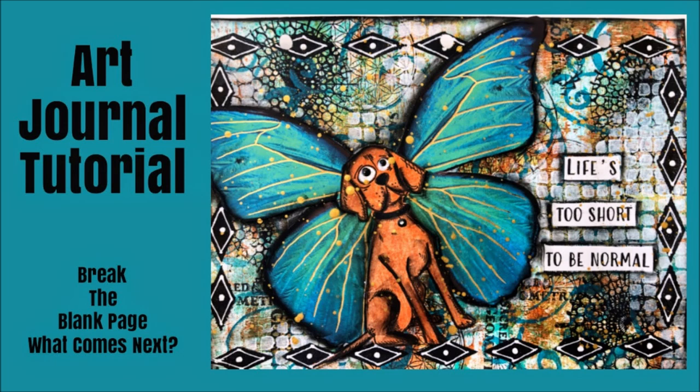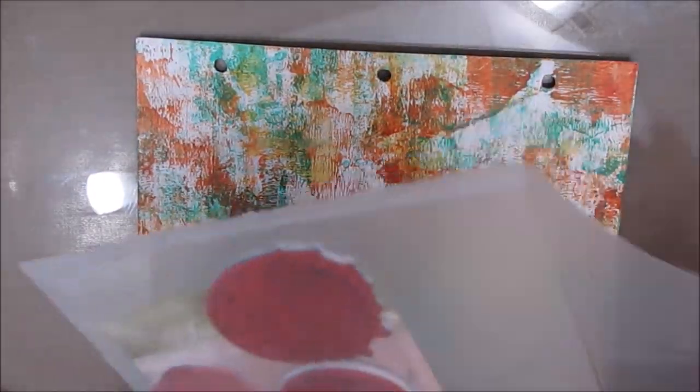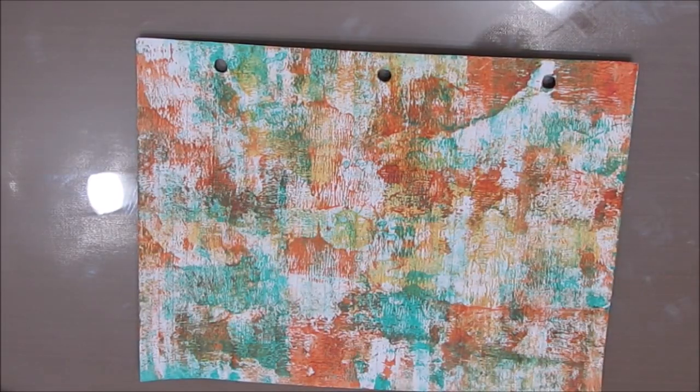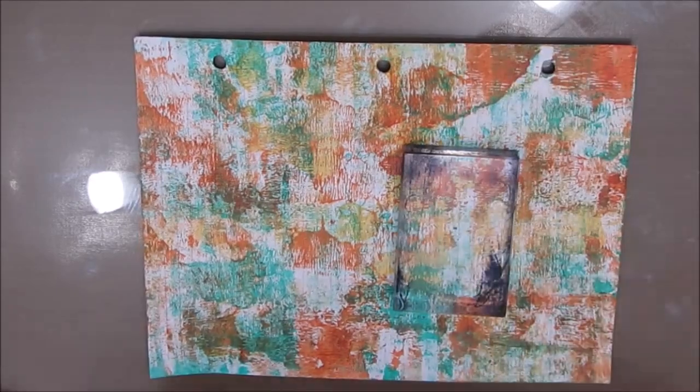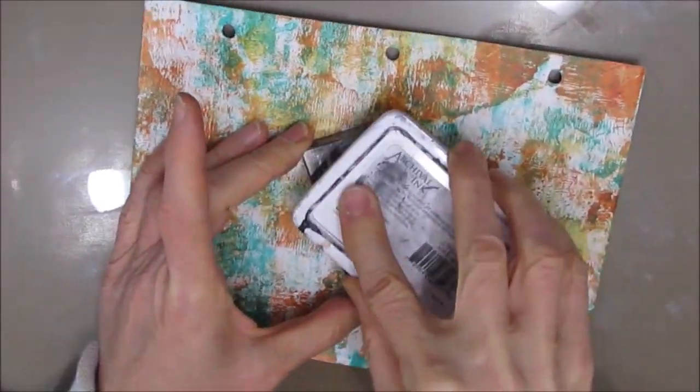So let's get back to this art journal tutorial. This page I started by brayering on the color — this teal, a little bit of yellow, and that burnt sienna color. I've applied it with a brayer, which gives a lovely textured background.